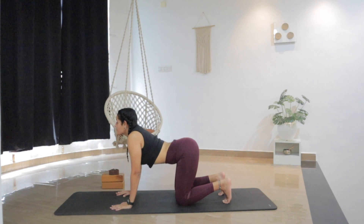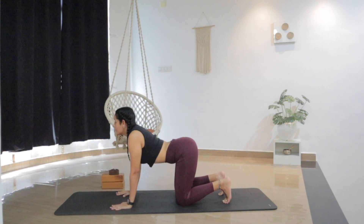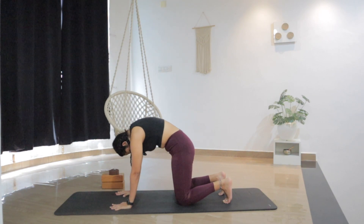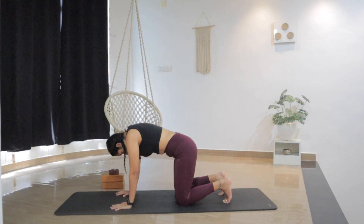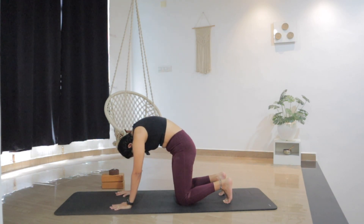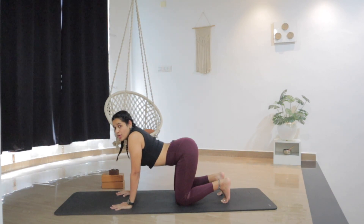Three more. Inhale up. Exhale. Two more with the breath. Inhale. Exhale, round and contract. One more: inhale, drop the belly. Exhale, round and contract. Now as you inhale, drop the belly and stay in this position.